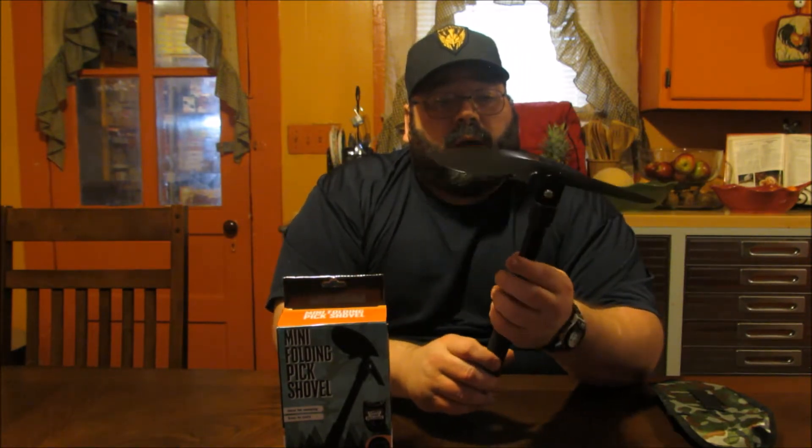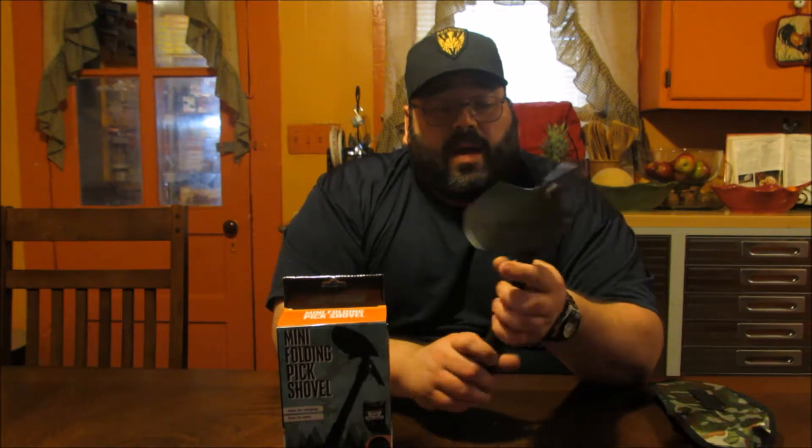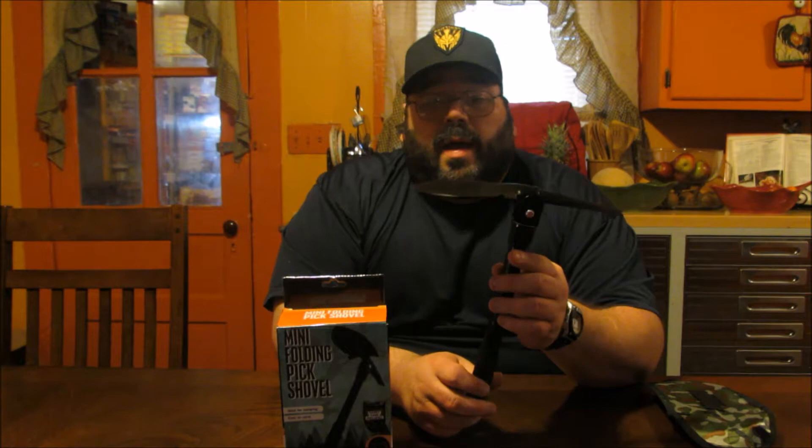One of the great little items of today in functionality is it's a multi-tool that helps you take care of several things that you might need to do at the same time. This is an ideal item for going camping, maybe fishing, even doing basic gardening around your home. This would be a helpful item.